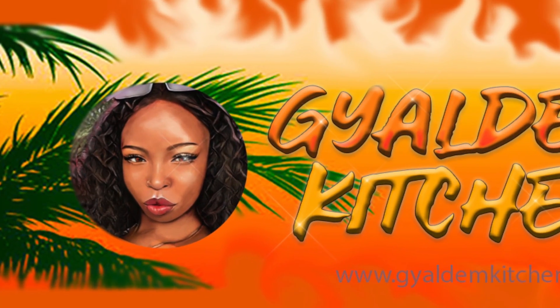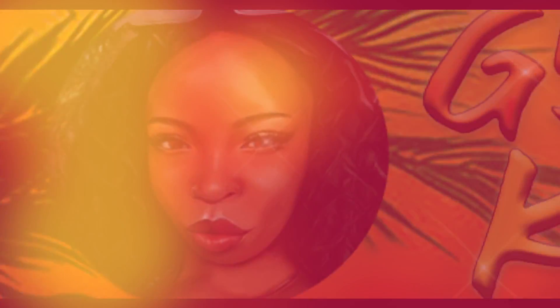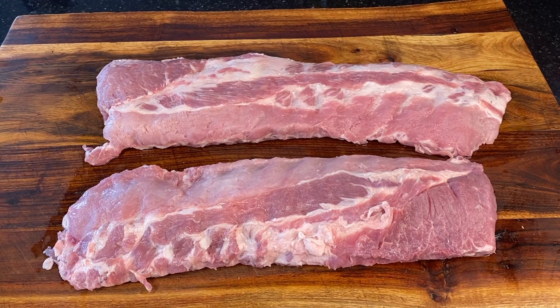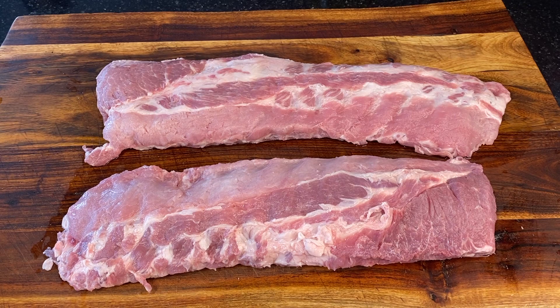Welcome to the Gallim Kitchen! Today I'm going to make you some seasoned ribs. First, make sure you wash your meat with vinegar and lime.